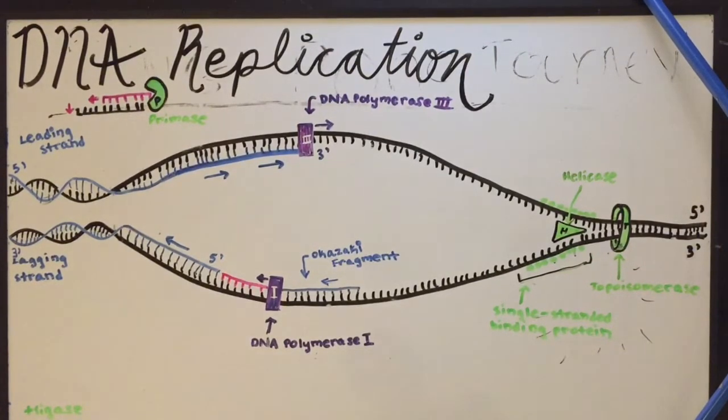Hello and welcome to your DNA replication extravaganza, brought to you by your local PBS station. We are supported by viewers like you, so if you want to contribute, you can Venmo my college account at allison.benjamin.6. Let's get started.